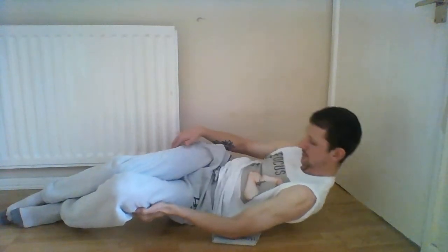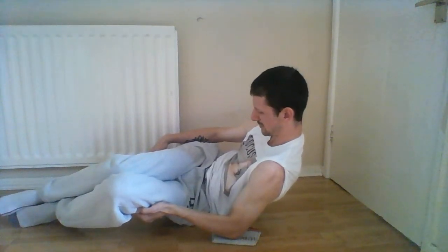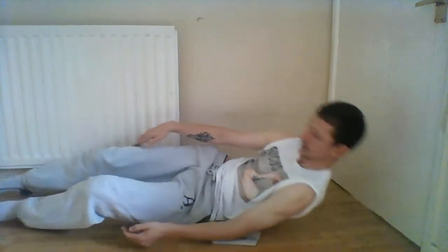We'll make it harder — hold it at that top range of motion, just before you start lowering, and lower down nice and slowly. And that's how you do the side-lying curl.